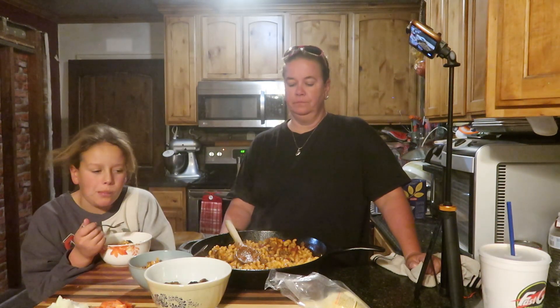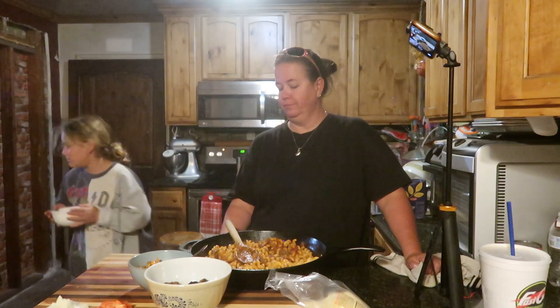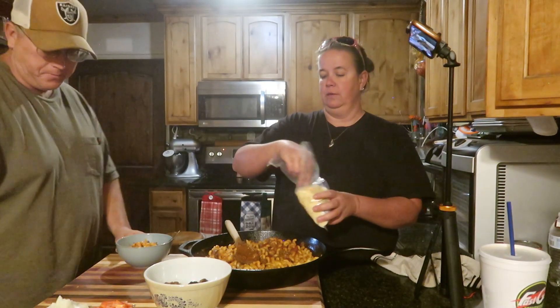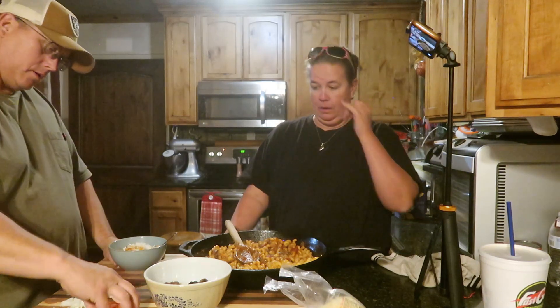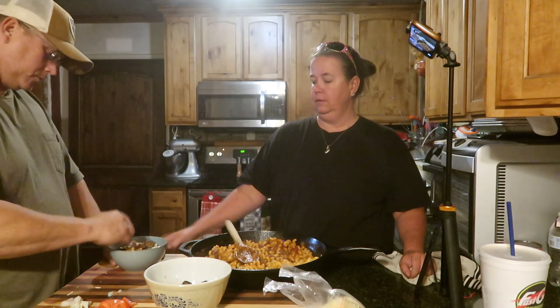Okay Kevin, it's your turn. What am I doing? You're coming to be our taste tester. I already made you a bowl — do you want parmesan? Do you want Italian meatballs? You need to help yourself with tomatoes or onions. Kevin's adding the meatballs, the fresh tomatoes, and the onions.